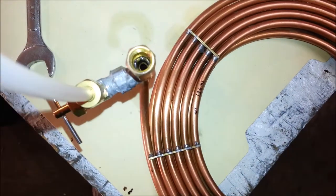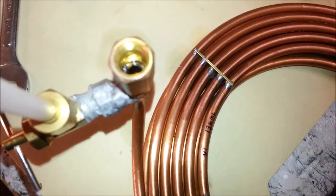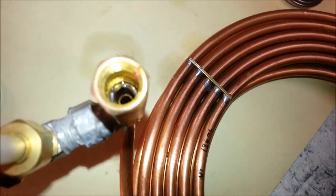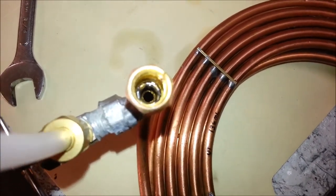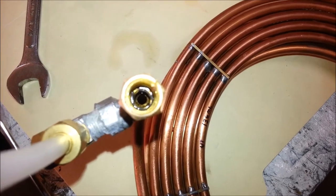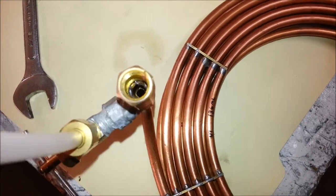I just took the pressure gauge off of this thing and this sucker is bone dry — well, not bone dry, but it definitely had an air pocket in there. I think the air pocket explains why it cooled down so rapidly, but yet took so long to heat up.